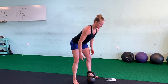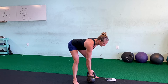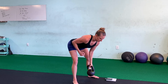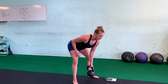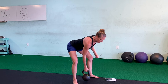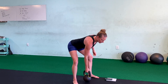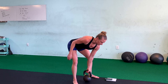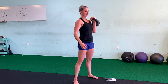Kettlebell goes between the feet. Push those hips back, stay nice and low. Counting through 10 alternating bent over rows — one, two, three, four, five, six, seven, eight, nine, ten. Rest.